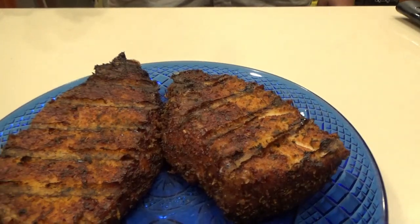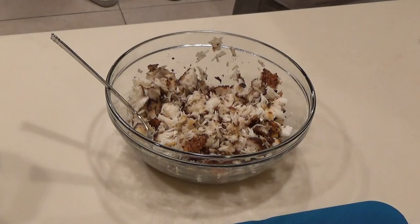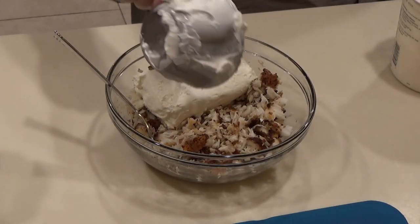Once the fish comes off the smoker, the next thing to do is make the dip. Don't forget the entire recipe is down below in the description. Add your fish to a bowl and break it up. Once your fish is broken up, you're going to want to add your cream cheese. The recipe did call for mayo, but both my wife and some of my buddies at work didn't want any mayo, so we substituted it with Greek yogurt.